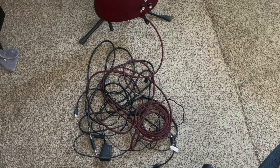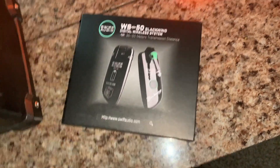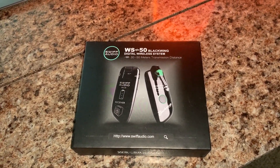This is a mess. Time for something different. Today, I'm unboxing this gem — Swift Audio.